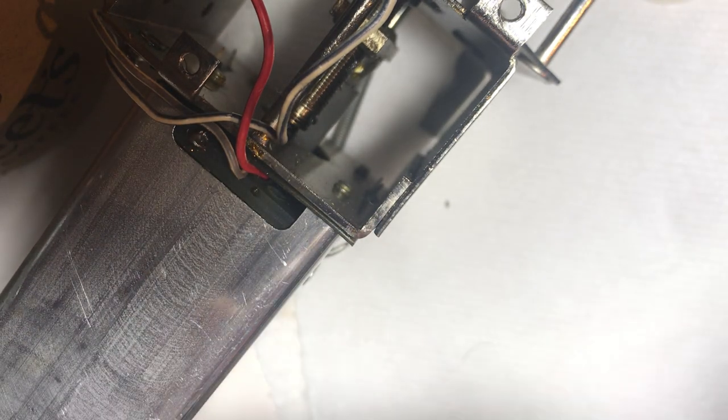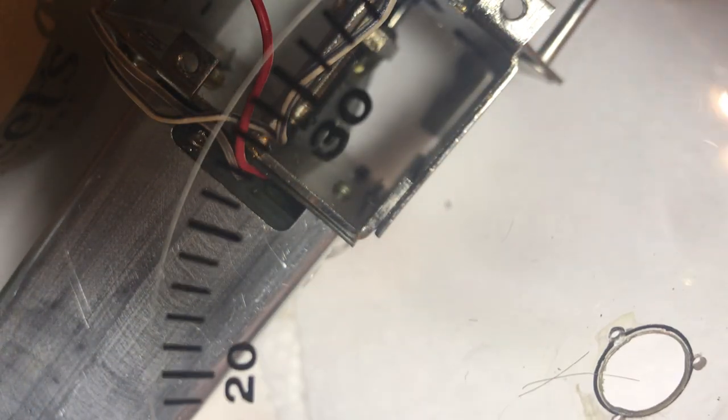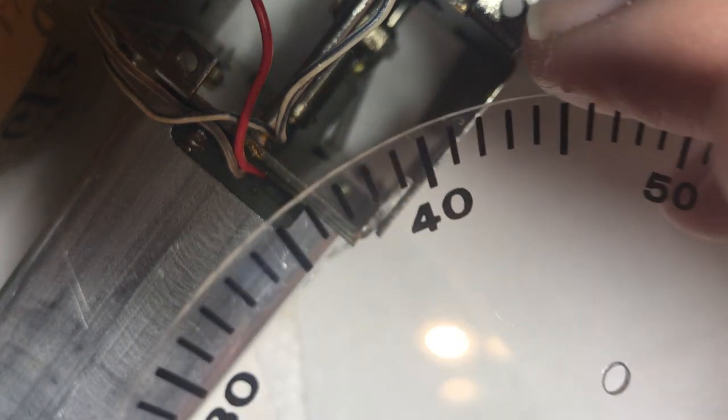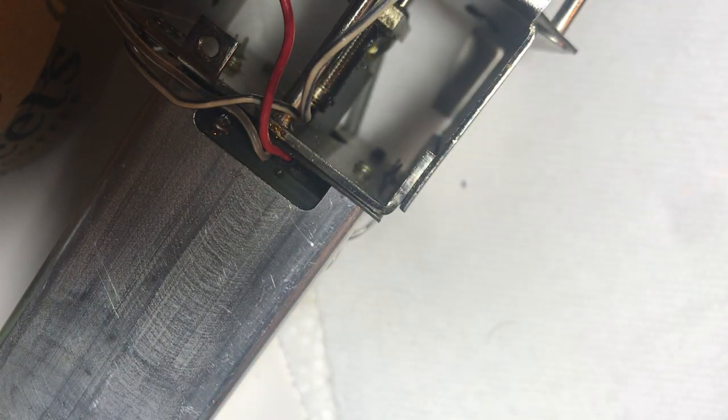Well, this isn't perfect, but it's probably good enough for an old 50-year-old radio. You want to make sure the dust is off this thing because you can't get it off once it's together. That's pretty clean considering how it was. Let's look at the other one again — this one's a mess.